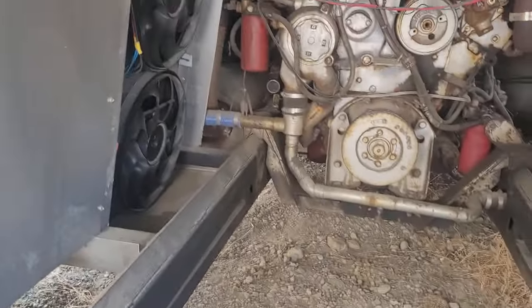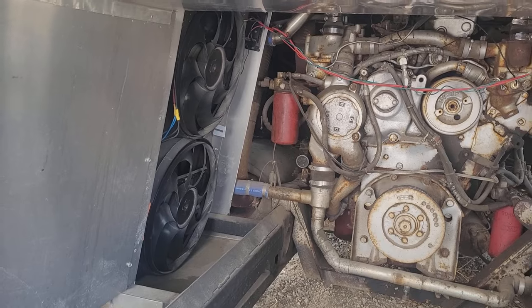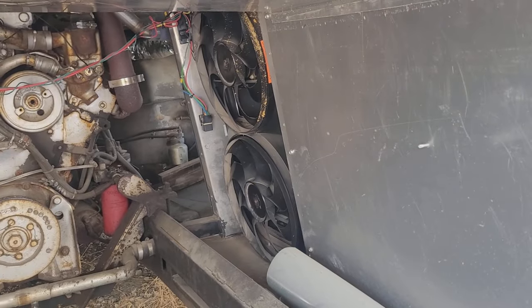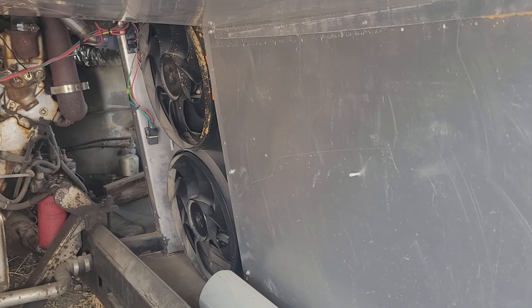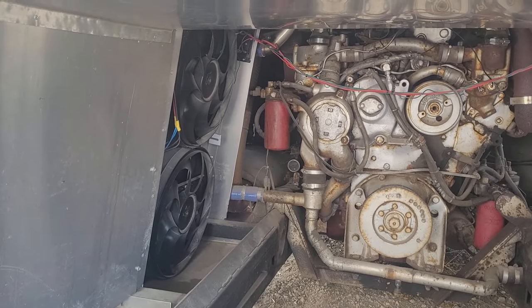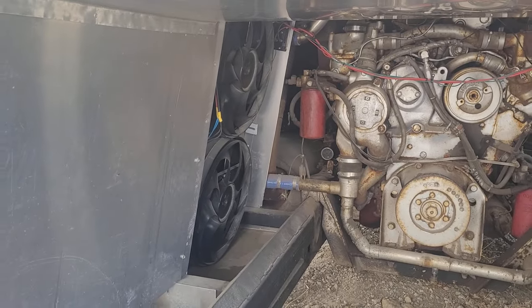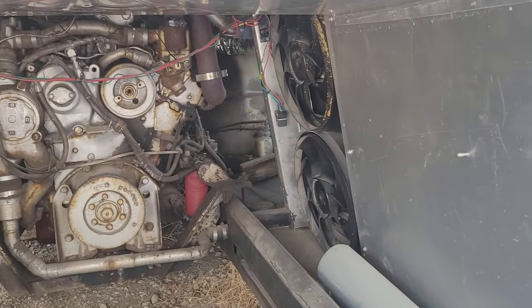I'll be ordering two more electric fans. This won't work for the majority of you because you don't have the room — in a stock bus. I'm okay because I extended the bus five feet so I've got more room. Unfortunately what I'm going to do isn't going to work for most people. It'd be nice if everybody could just switch to electric fans, but it's pretty hard to come up with the area in a stock bus.